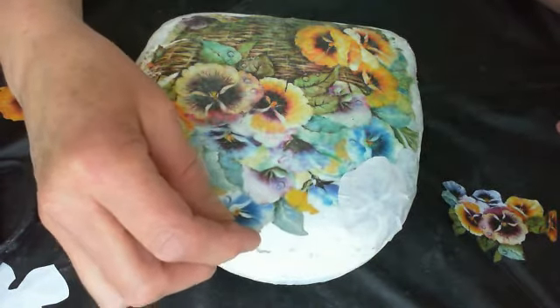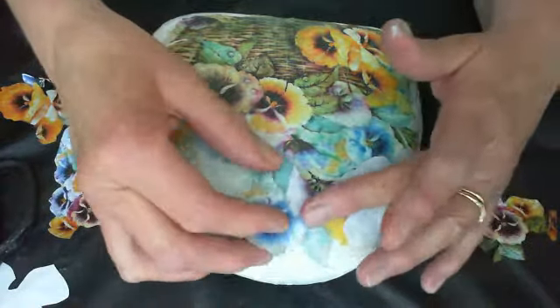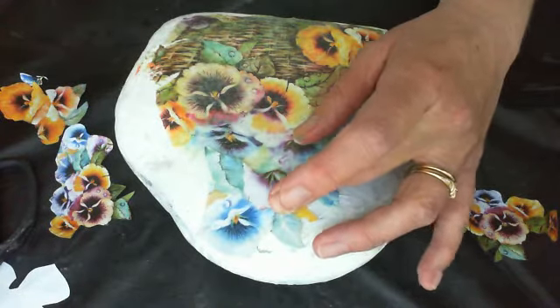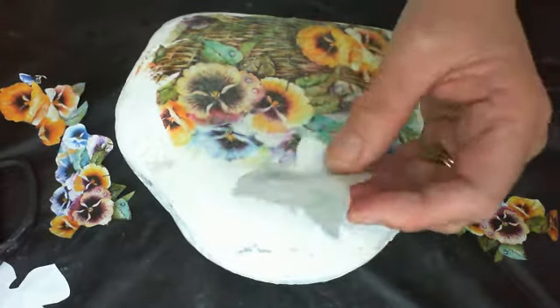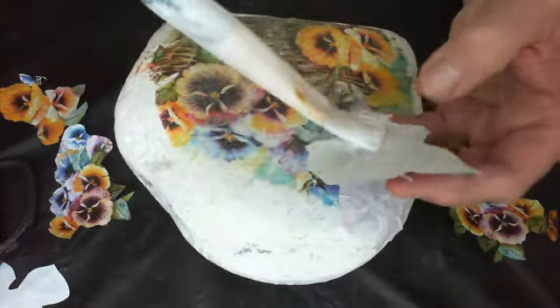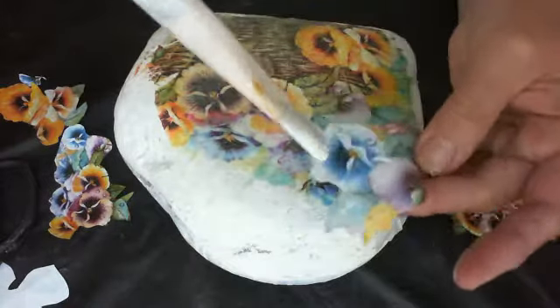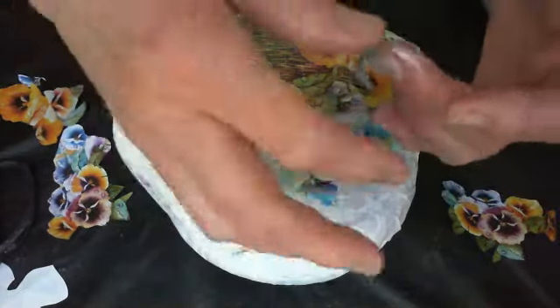I'm just going to eyeball it and place some flowers around the top of my rock and on the sides. Join me for the next part of this video series, which I'll also link below, where I will reveal the images. I'm actually painting the front — I don't know why I'm painting the back, that was a mistake — but it doesn't matter if it gets on the back because it's just going to dry clear anyway, and you just peel the paper off in the end.